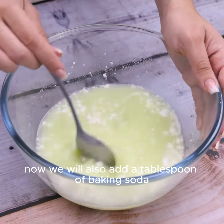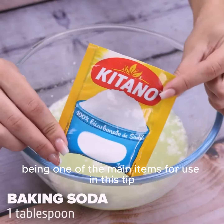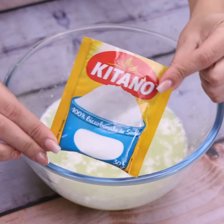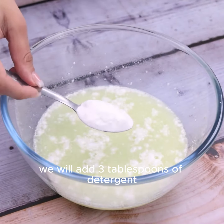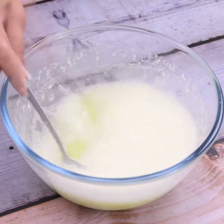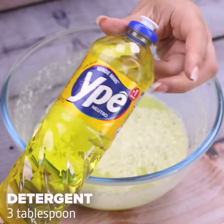Now we will also add a tablespoon of baking soda, being one of the main items for this tip due to its alkaline effect. As soon as we mix, we will add three tablespoons of detergent — the last item for this mixture. Always remember to mix well whenever you add a new ingredient.